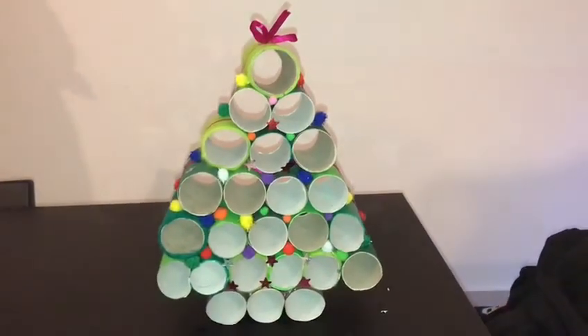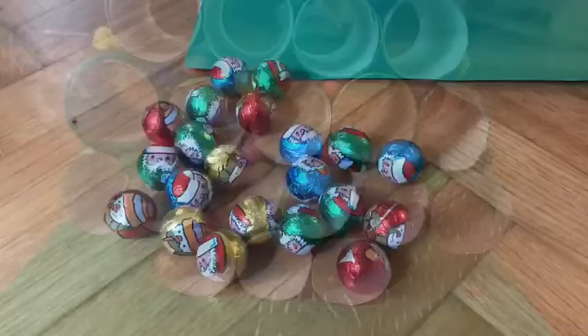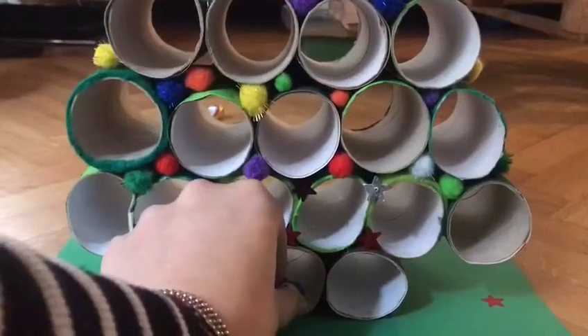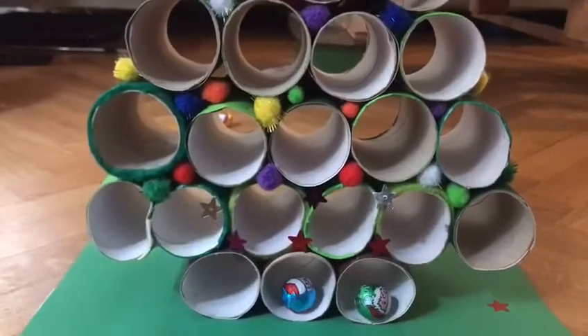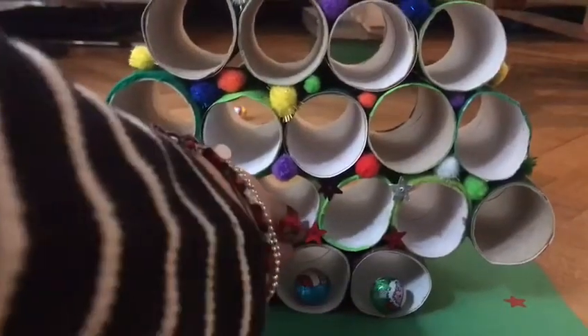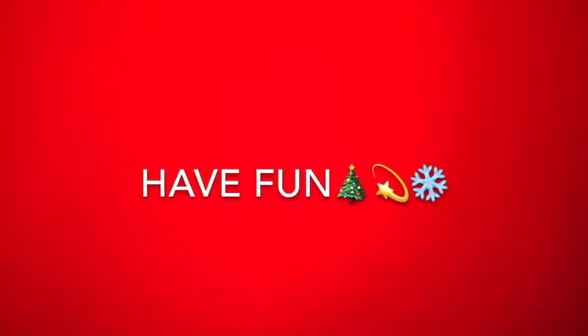Now if you want, you can also use your tree as an advent calendar, which means that you put a little present or some chocolate in each of the rolls. There are 24 toilet rolls in total, so you could give this to someone as a present or a gift, and they can take the little present or the chocolate out of the toilet roll on each day of December leading up to Christmas.